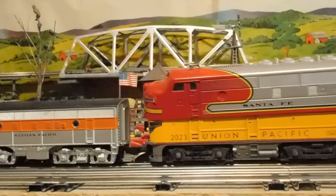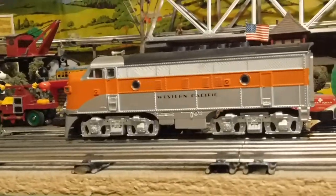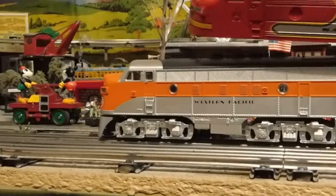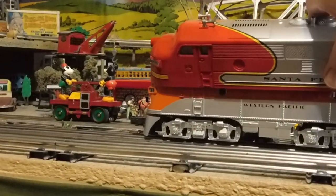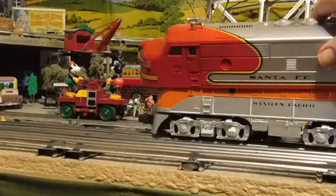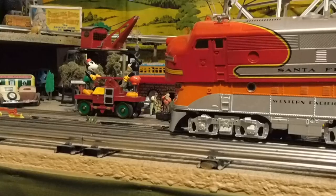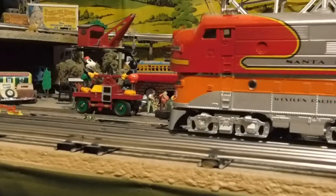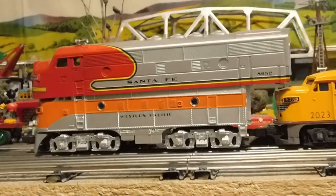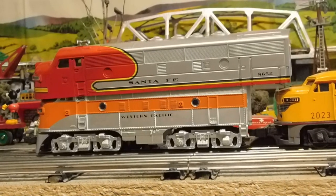In fact, I would say the Alco pulled it better than the 8652. This is a Mike's Train House F-Unit — about 15 years old, Proto 1. Look at the difference in the size of the shells. You can really see how small these little MTH F-Units are.